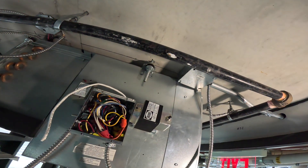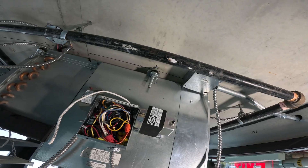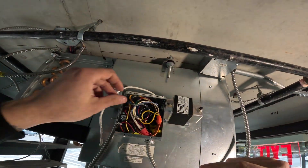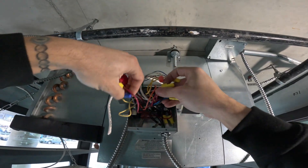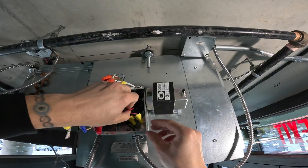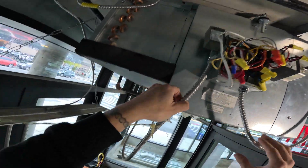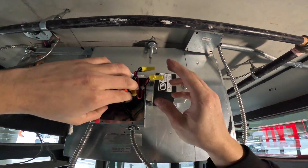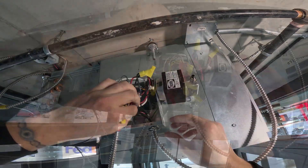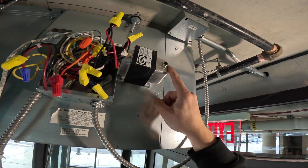We've got a transformer here — it's a universal transformer, primary can handle 120, 208, 240, 277, and 480 volts, and it steps it down to 24 volts. There's a little switch here and it's actually in the off position, so we should be safe. I'm opening this all up to figure out how this works. This tripped — I just reset it, so it tripped on the secondary side. Why is this thing hot? This is probably going to trip right now.